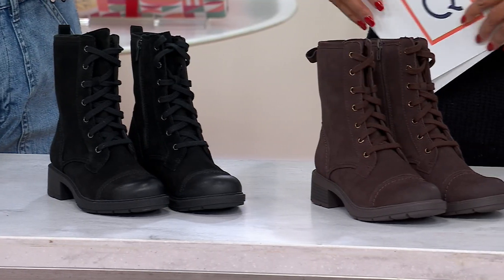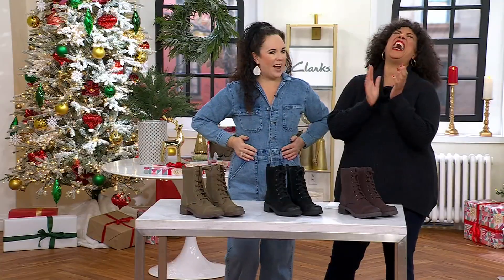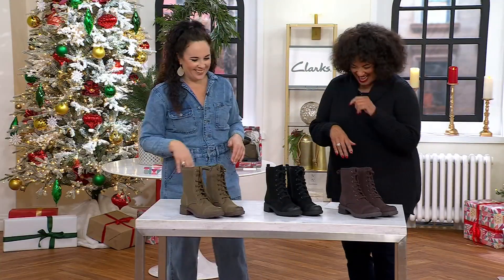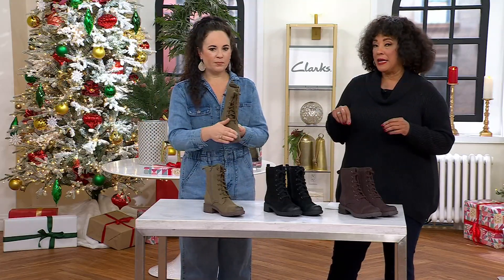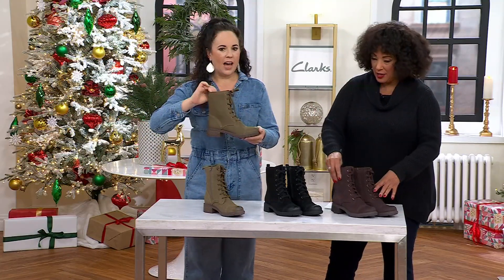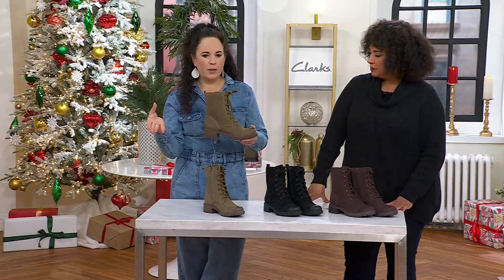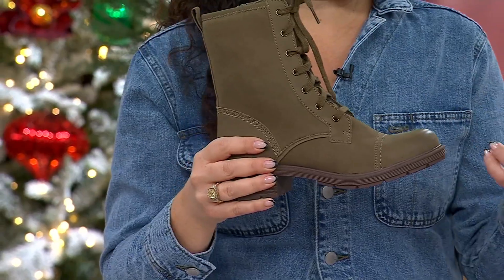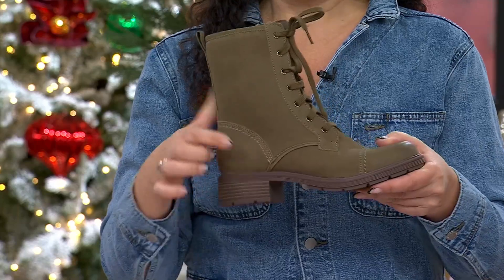The brownie color is making us think about the cookie exchange happening later! Already over 1,100 pairs have been ordered for this new boot. The Hearth May is hitting on everything that's trending right now — moto, combat, engineer, and granny-inspired — all in one style.